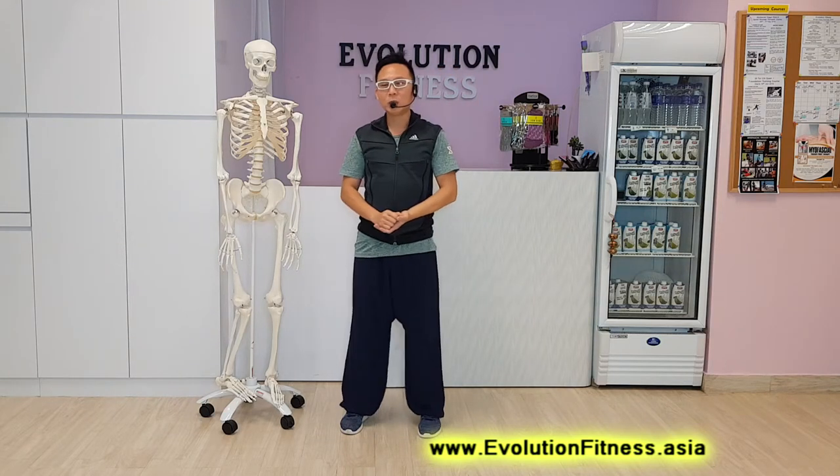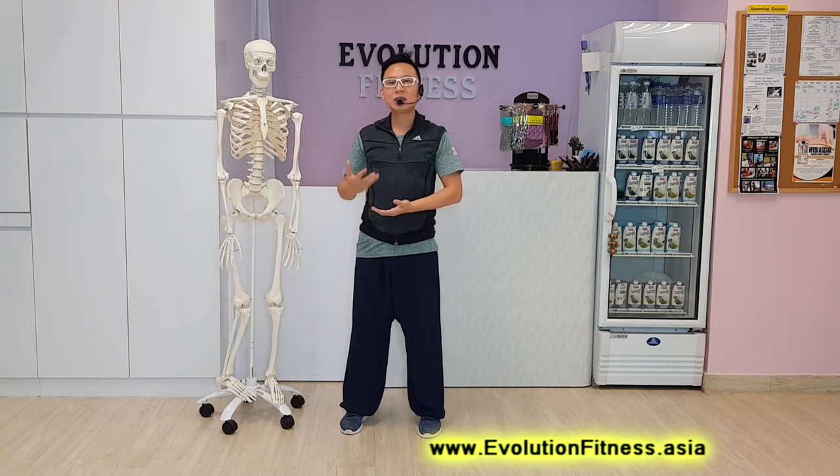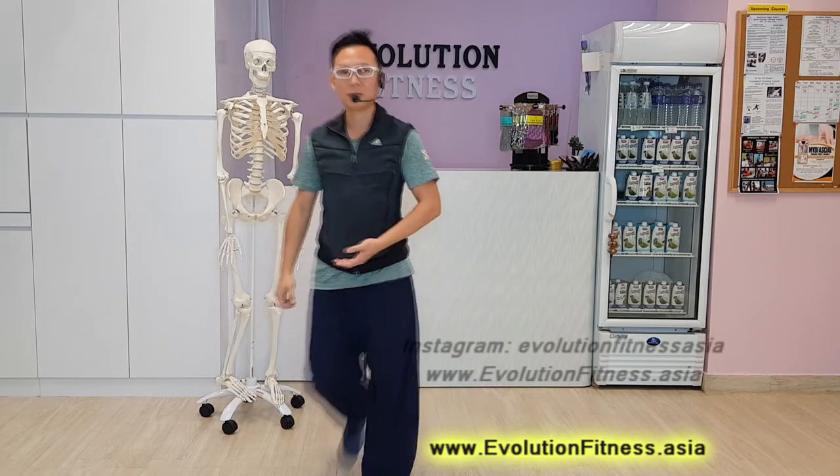Now, without further ado, I'm going to show you how to use the wall as our assist — a series of exercises that you can do on your own for your shoulders. So are you ready? Let's move over to the wall and I will guide you through. Please follow me.